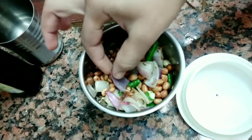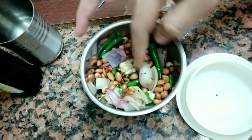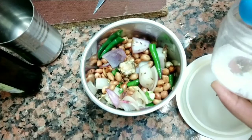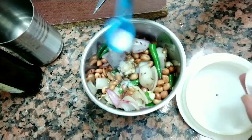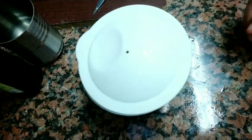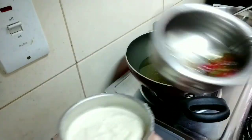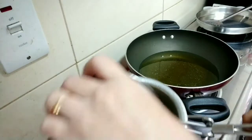I am going to cook a little bit in the pan. I have tamarind, jeera, and a little green chilli. Add salt and grind it to make the chutney. Let's make the chutney complete.